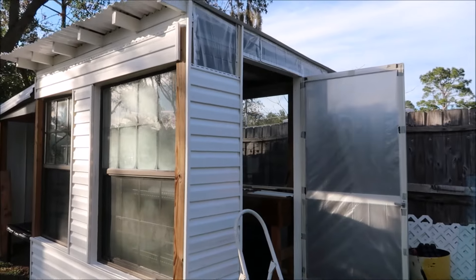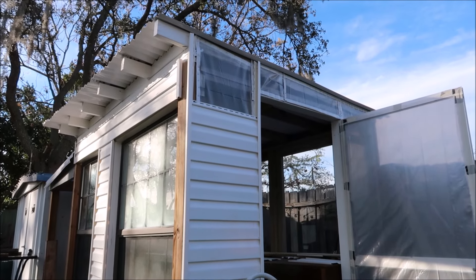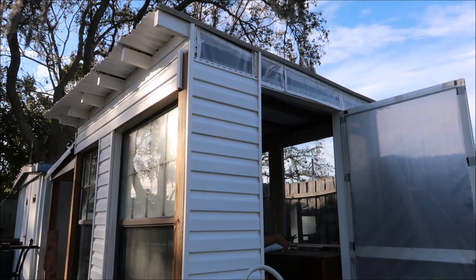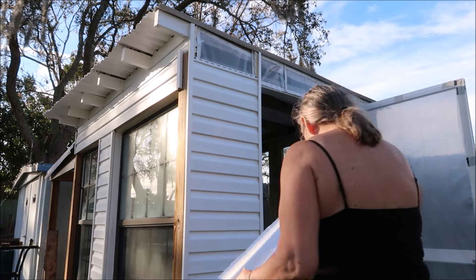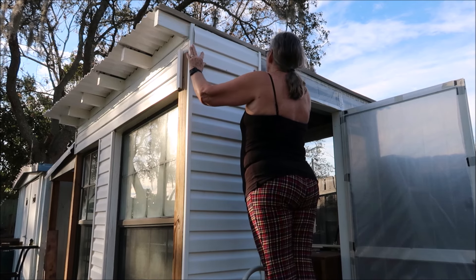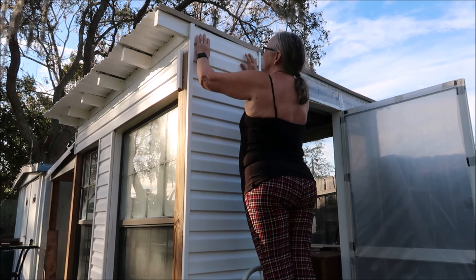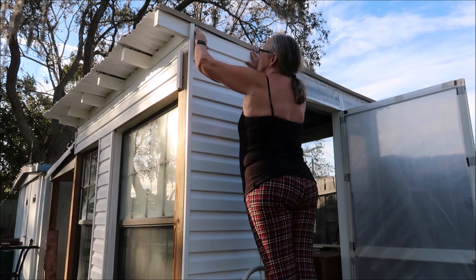Almost done up there at the top guys. That was a pain in the ass - got a boo-boo now. It won't be perfect - I'll have to put screws right through it.